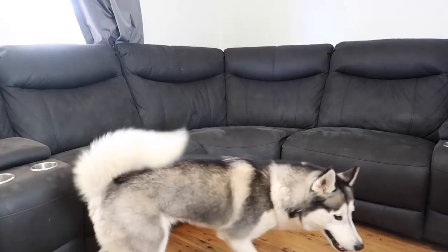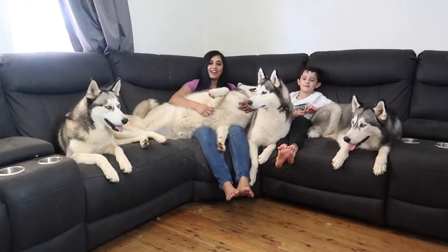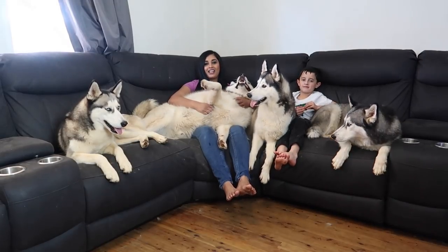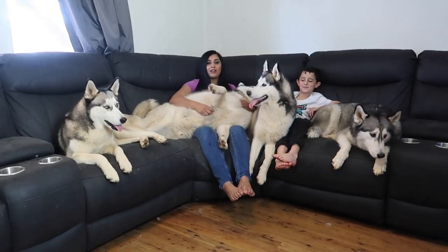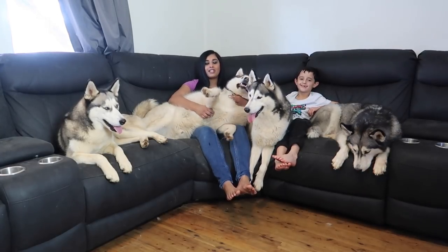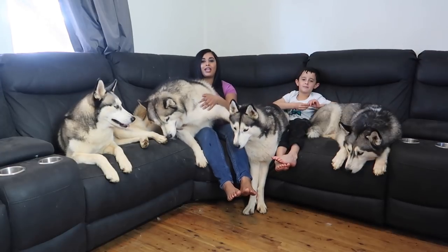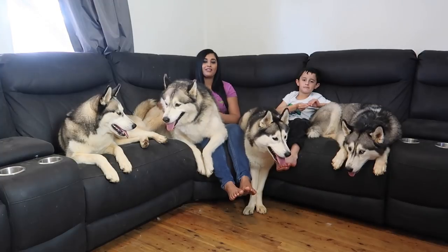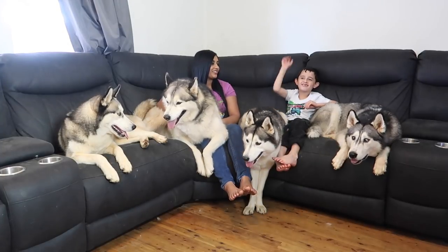Melina is already behind the couch. Hey guys, it's Felicia, Jacob, Dash, Kitana, Letty and Melina. So tomorrow is Letty's second birthday and on Monday is Melina's second birthday. So for their birthday we're making a doggy birthday ice cream cake. Now let's get started!